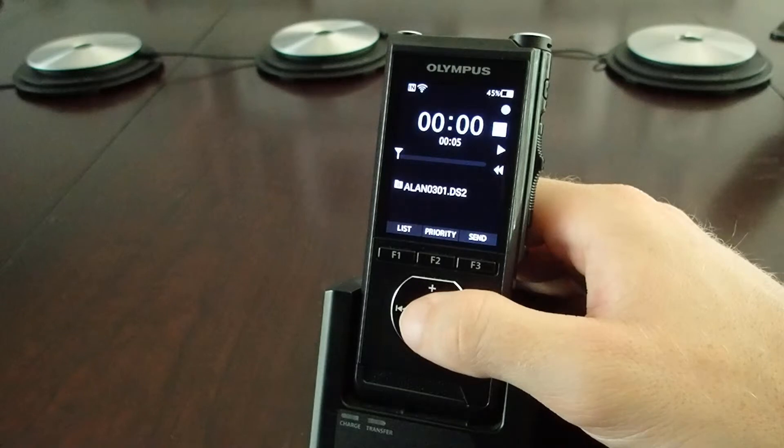If you'd like to learn more about your Olympus professional audio gear, please review the links below or contact us at proaudio@olympus.com. Thanks for watching.